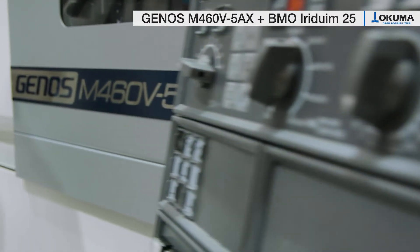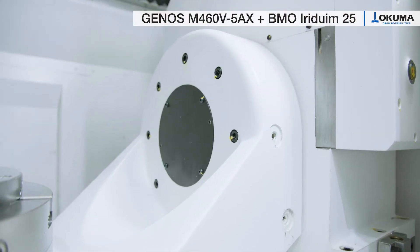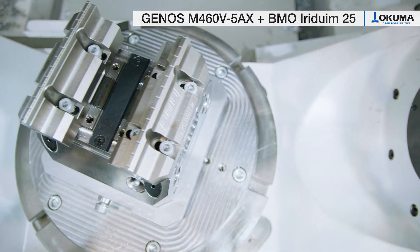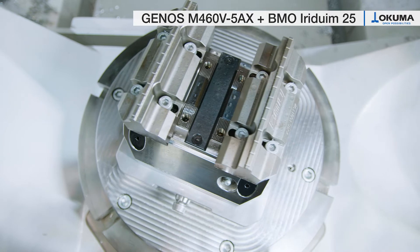The Genus M460 V5AX is a full 5-axis high precision all-around machining center. On its 400mm diameter machine table it is capable to produce a huge variety of workpieces in highest accuracy.